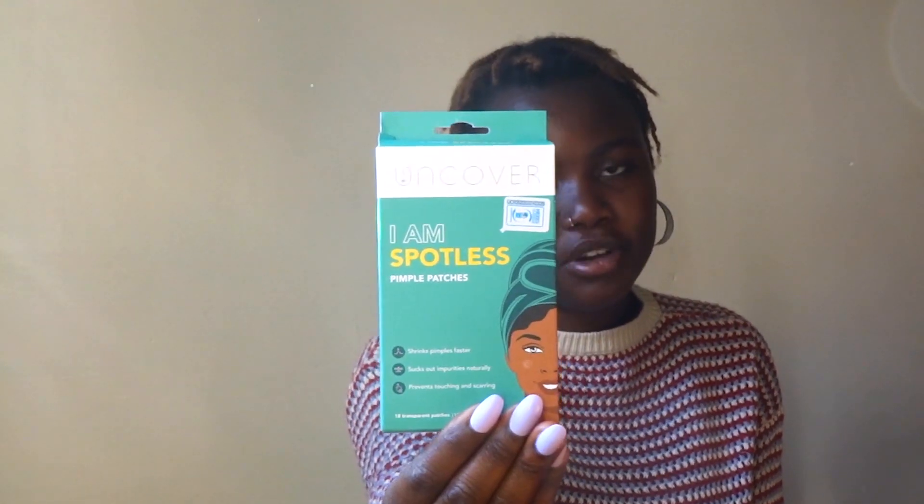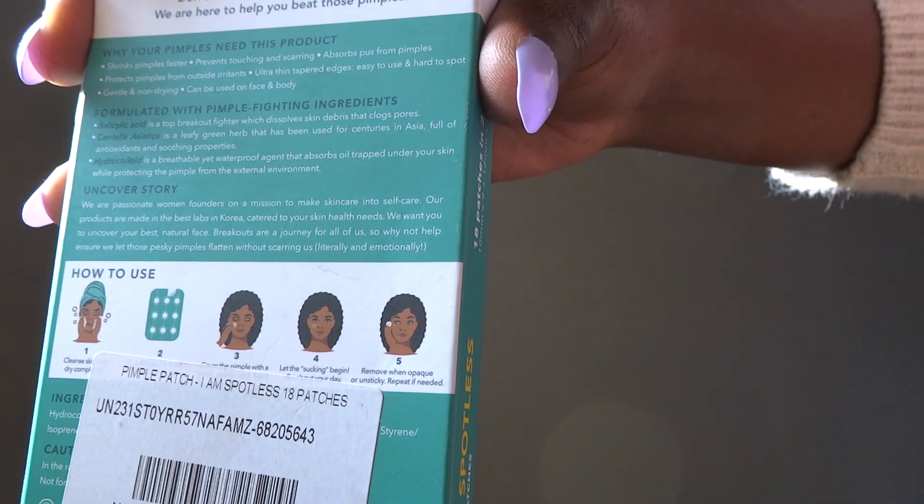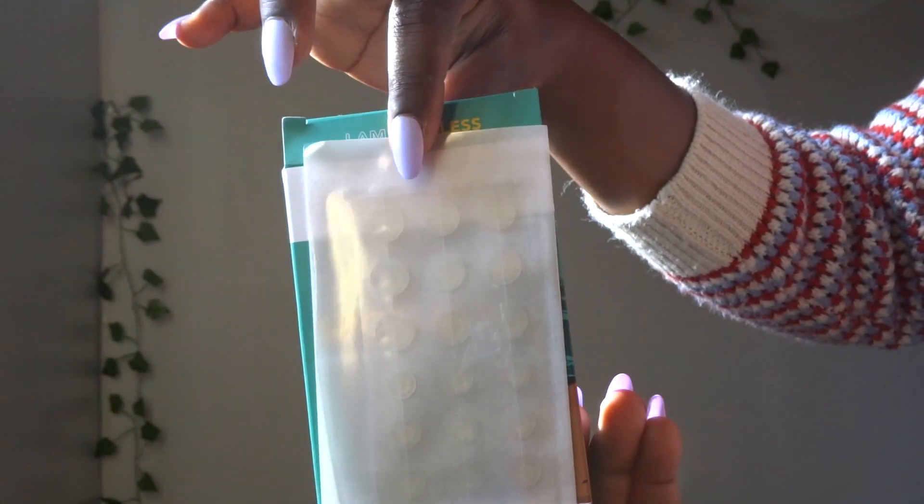The next thing I got, still from Jumia, are these Uncover pimple patches. I'll link everything below. So these are like transparent stickers — when you have a pimple, you just take one sticker and place it where your pimple is, and it will suck out the whitehead. It removes the pus without leaving a scar. When you do it by yourself you can leave a scar, but these work better.